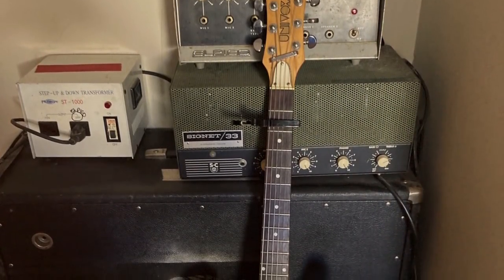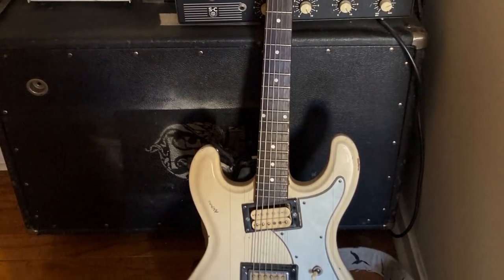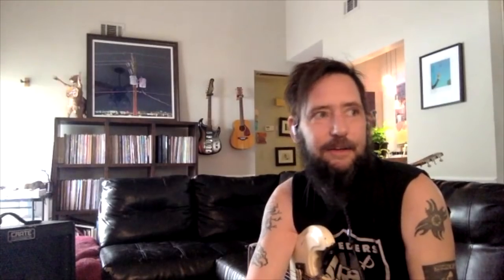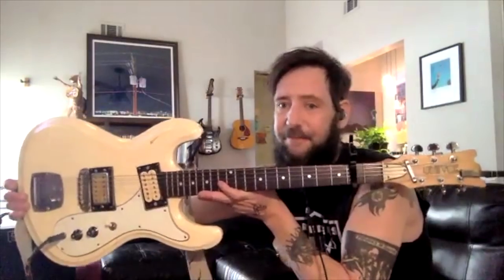It's a Univox knockoff Mosrite, Japanese made I believe. I actually traded this for a Squier Strat in maybe 2004 or something like that. My friend needed to give a gift to his girlfriend's son or something. He was like, 'I'll give you that Univox that you love so much if I can have that Squier Strat.' And this has been my go-to and the love of my life, honestly.